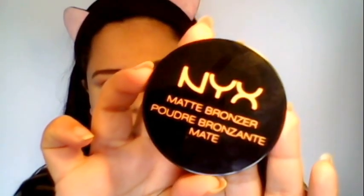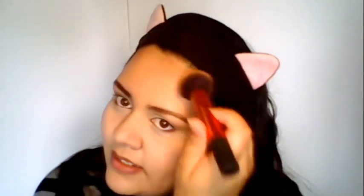Next I'm going to move on to my bronzer. I'm going to take the NYX Matte Bronzer in the shade Medium. I'm just going to take a little bit of that on the fluffy buffing brush and take it across my hairline, move on my temples, and down the side.